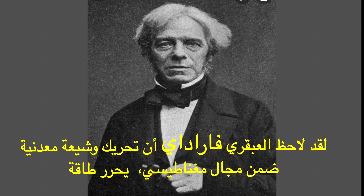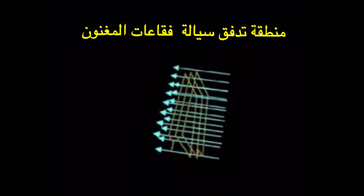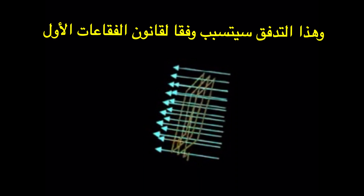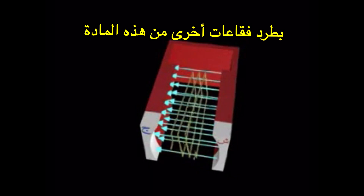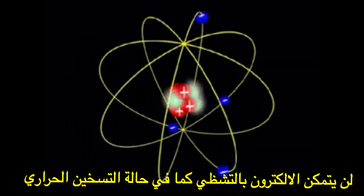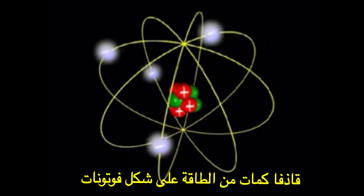Faraday noticed that moving a metallic coil within a magnetic field releases energy. In the Bubble Theory, we define the magnetic field as the region in which the stream of Magnum Bubbles flow. And according to the first principle of the Bubble Theory, this flow will cause other bubbles to be expelled from the matter.